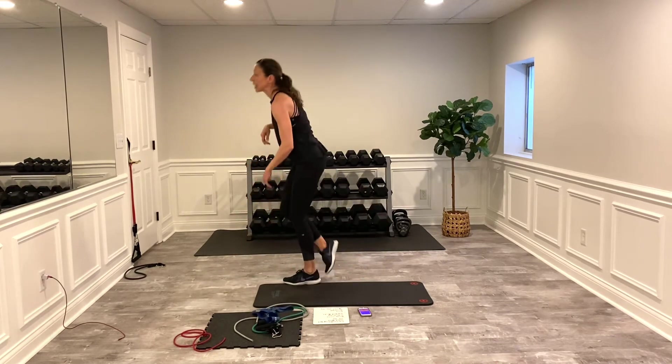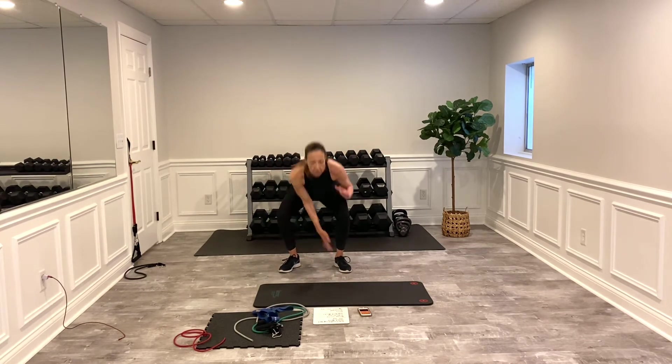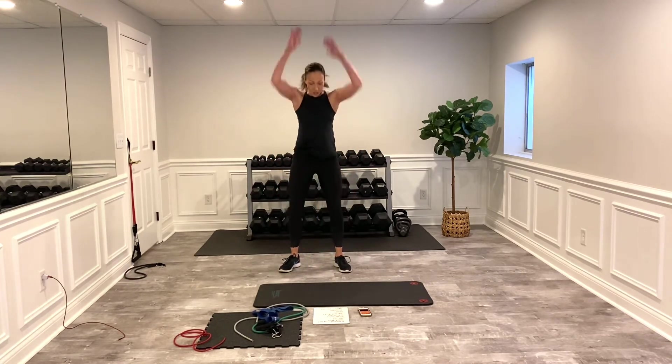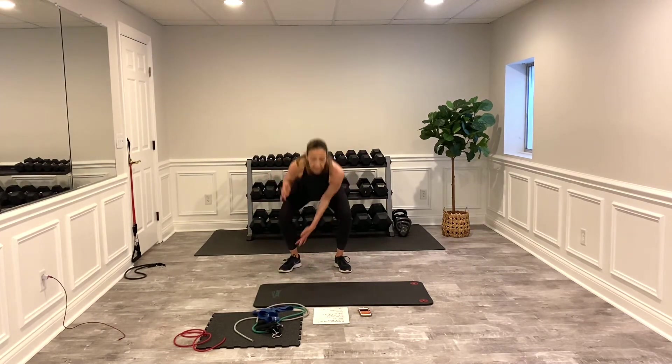We're going to hit this cardio again. If you're totally winded, skip it. If you're a little winded, just slow down the pace a little bit. Last time here — then we'll move on to set two. Really amazing how you can get that heart rate elevated with zero impact. Awesome job — keep pushing. Nice and strong, nice and speedy.